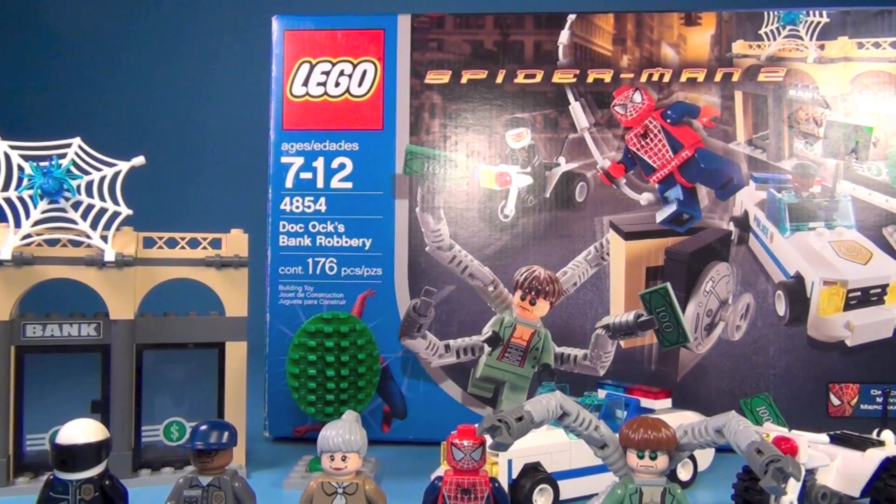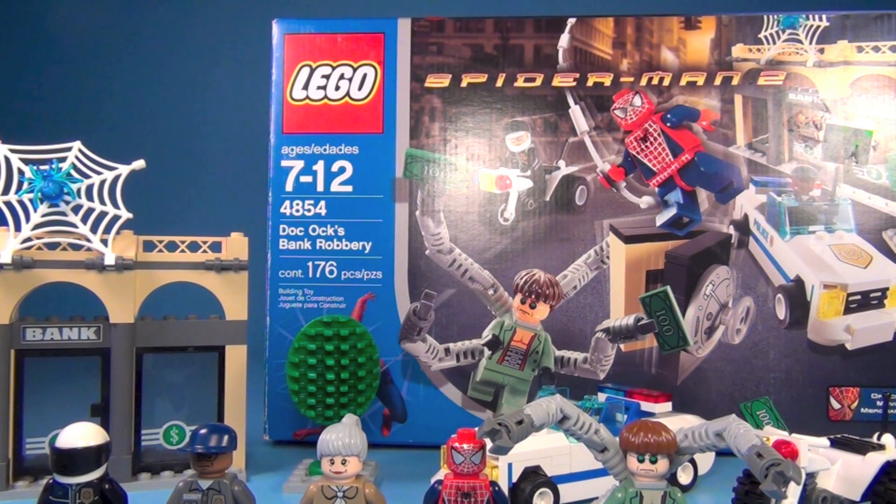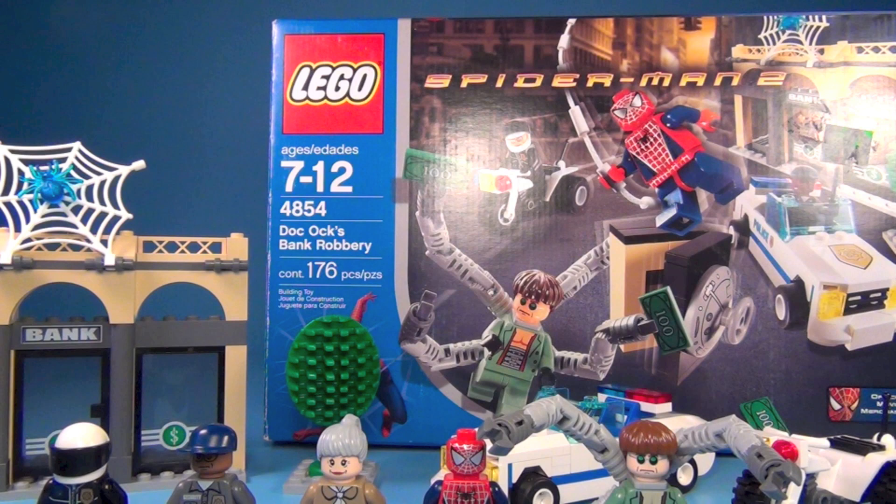Hey guys, Brick Queen here. This is a really cool old set that I have. I've had this set for years and I just now got around to finding all the pieces and rebuilding it. This set came out in 2004 and it only cost about $20 when it came out, which was a really good value in my opinion because you get five really awesome figures.